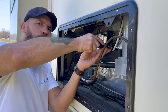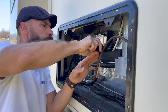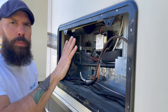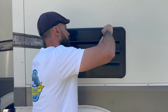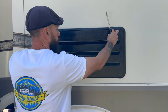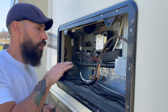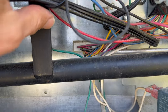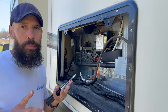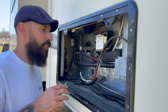One of the biggest problems behind the refrigerator panel is loose wires touching the cooling unit. If these wires touch any hot parts, they can melt, short out, or even create a fire.